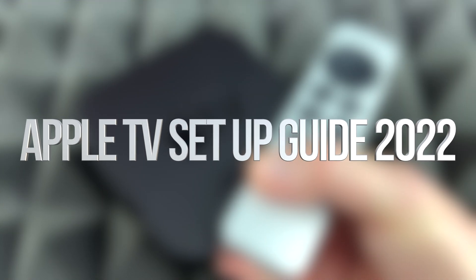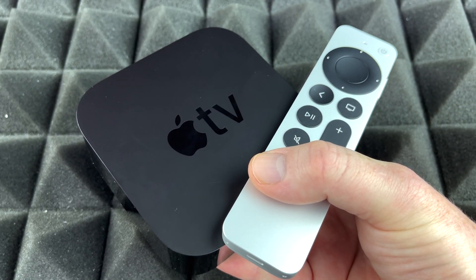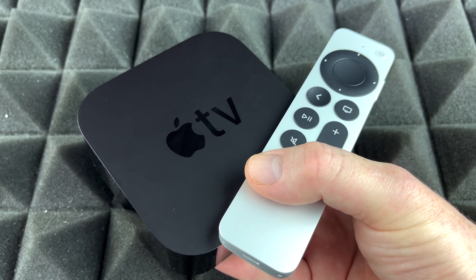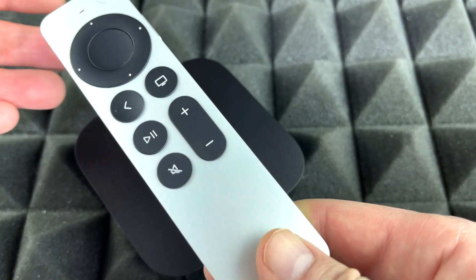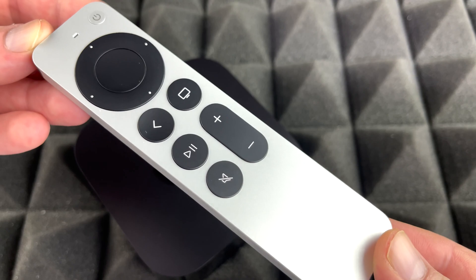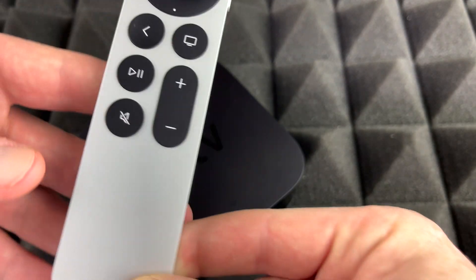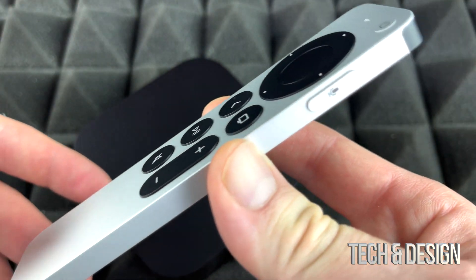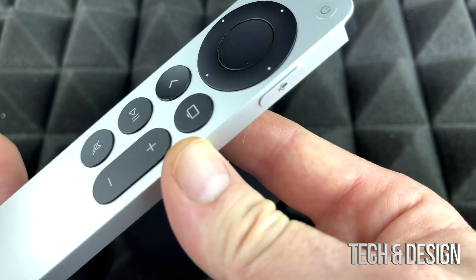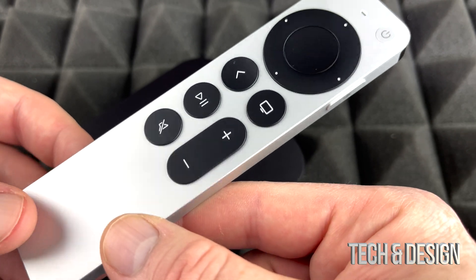Hey guys, on today's video we're gonna be setting up your Apple TV. It doesn't really matter which one you've got — whether it's the one with more gigs or less gigs, it's gonna be the exact same tutorial for both. First, I want to mention that although you'll use the controller a lot, you can also use your phone or tablet to control your Apple TV, so you might not end up using the controller as much. If you ever lose it, it's not the biggest deal in the world, but try to keep it safe.